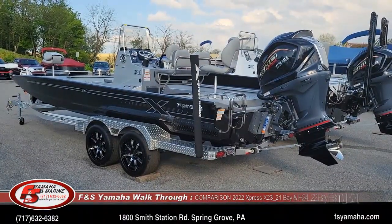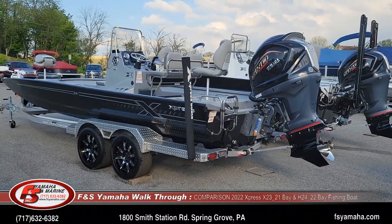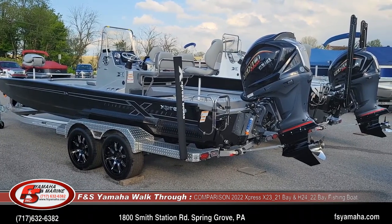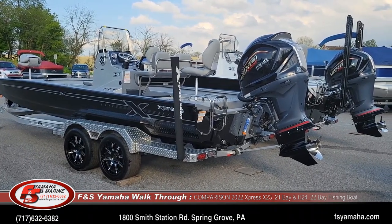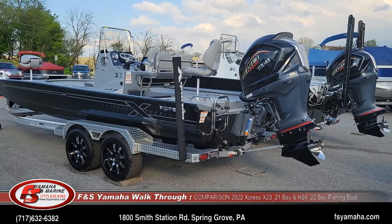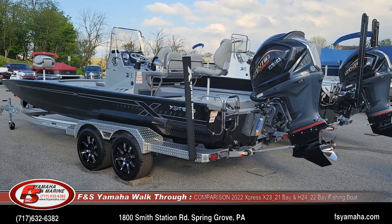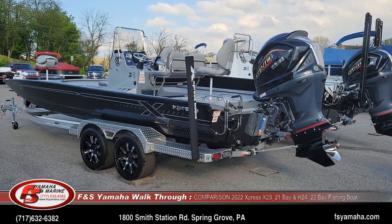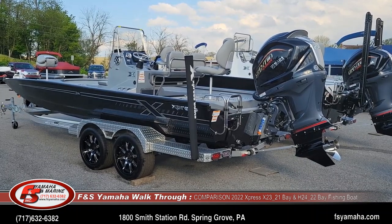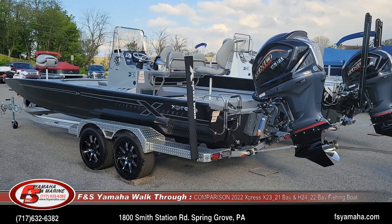Hello, welcome to F&S Yamaha and Marine in Hanover, Pennsylvania — the Northeast's largest Express dealer and one of the largest Express dealers in the nation. I'm Andy, the Express guy here at F&S. If you contact us, more than likely you'll be speaking with me. Today I want to do a comparison walkthrough on Express H-series bay boats and X-series bay boats — a very common question we get almost every day.